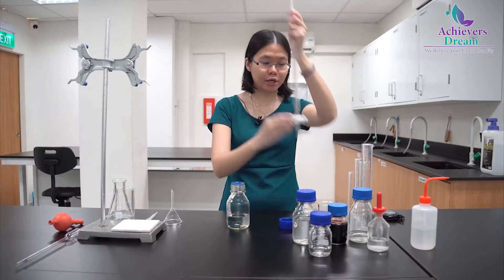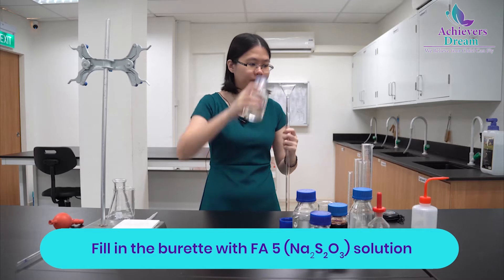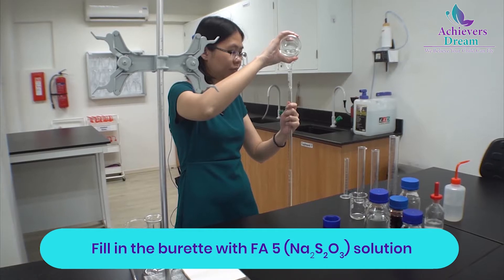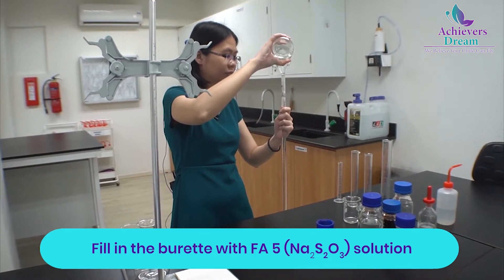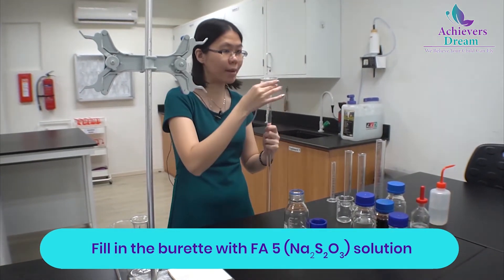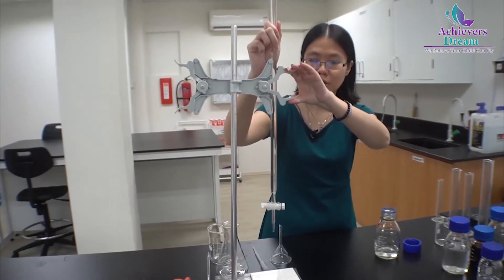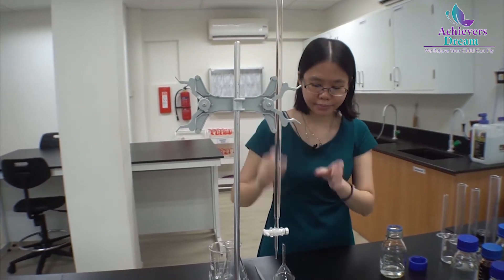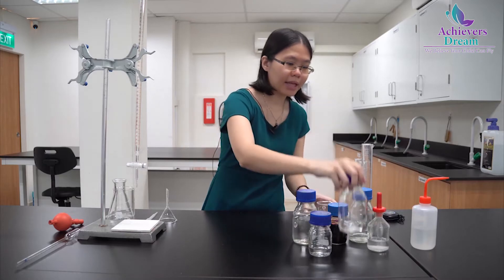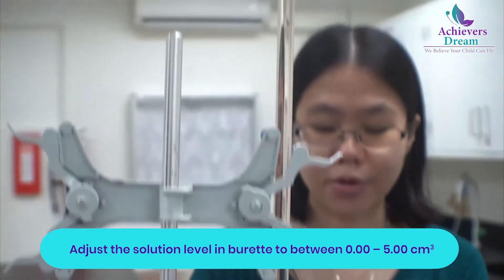Make sure that your burette is closed and fill the burette with your FA5 solution. Remember to remove your filter funnel and clamp it to the retort stand. Then adjust the liquid level inside your burette so that you can get a proper reading.